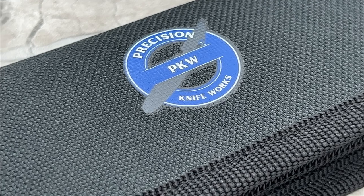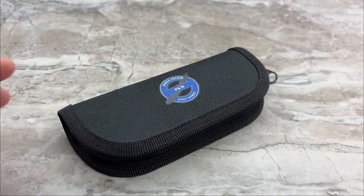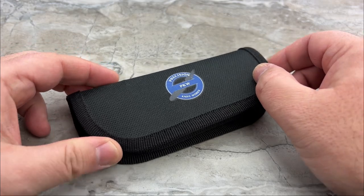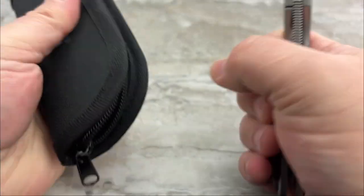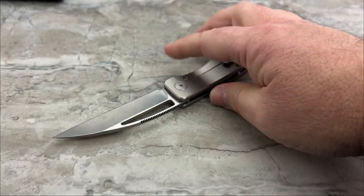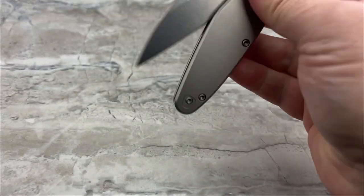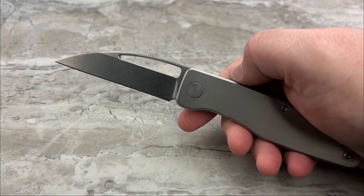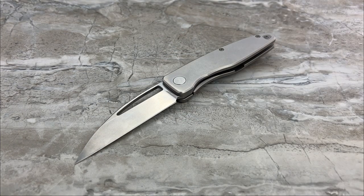Hey guys, welcome in once again. Jim here, and we are going to be taking a look at something quite a bit different. The whole concept of the feeling of this knife is very different from most of the knives that I personally collect. But man, is it friggin' cool. This is the Precision Knifeworks WarnTak.